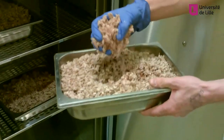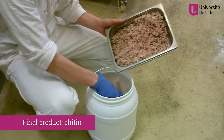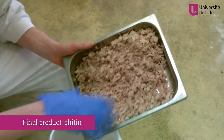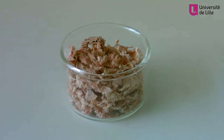The final chitin product is stored and analysed. In the Horty Blue Sea project, chitin is tested as a valuable soil or growing medium amendment for agriculture. It also has a range of other, more industrial applications, including cosmetics, food packaging and biomedicine.